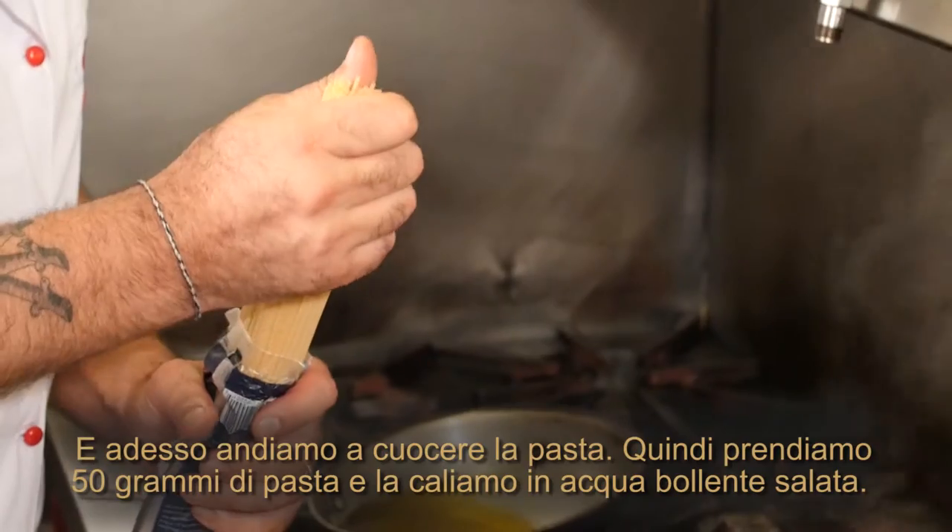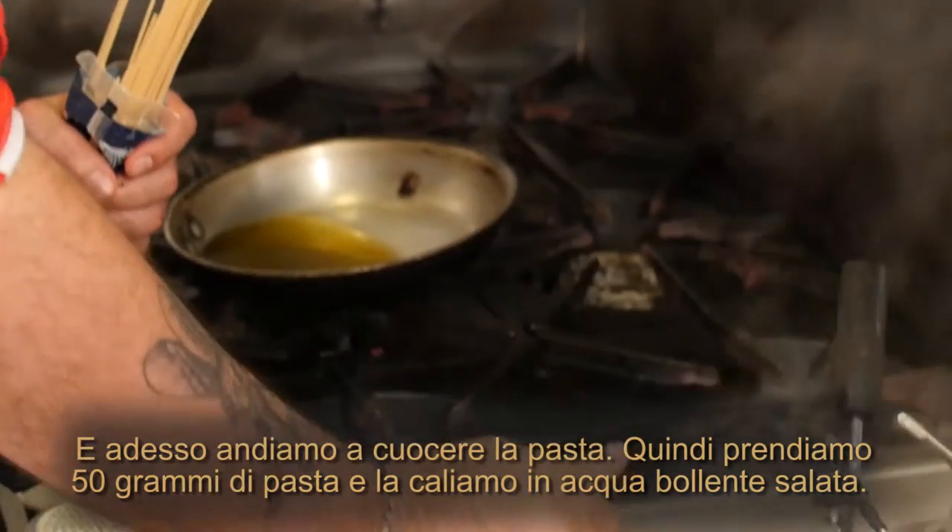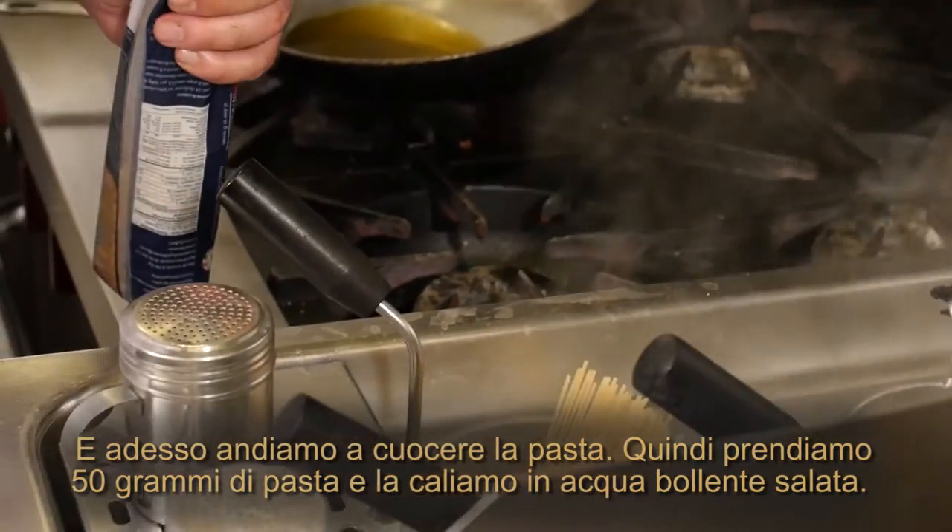Now we're going to cook the pasta. We take around five ounces of pasta and put it in salted boiling water.